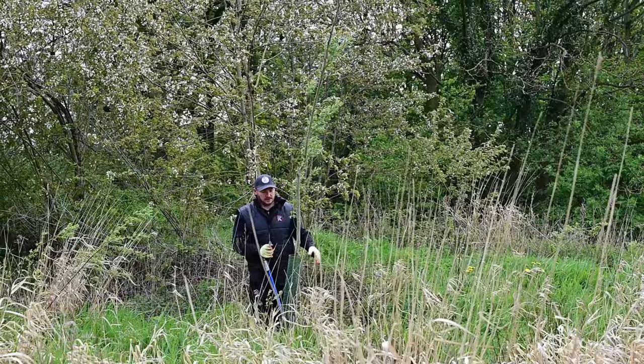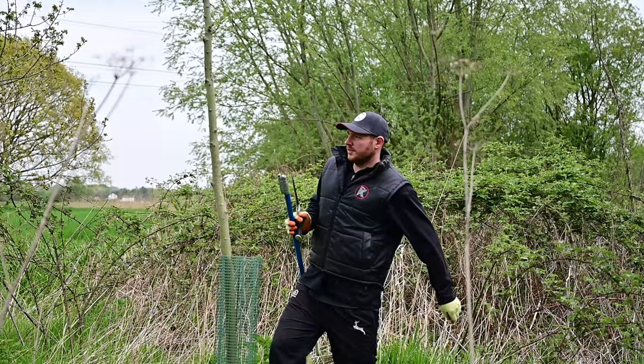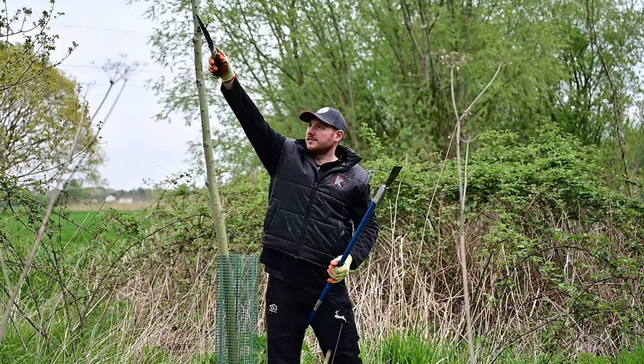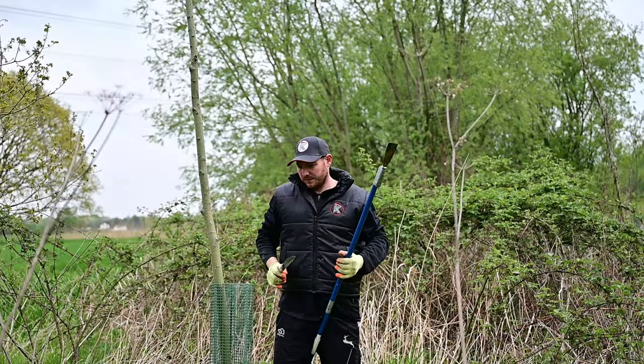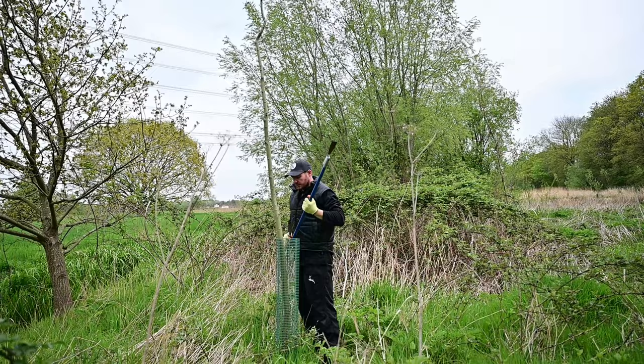These trees are probably still another 15 to 17 years away from being ready to fell, so it's quite a long process. But as long as you plan right and you plant trees on a rotation like we do — by law, for every tree that you take down you have to plant one — we are looking to try and plant two for every one we take down to build our portfolio. It's quite important that you keep replenishing your stock for the future.